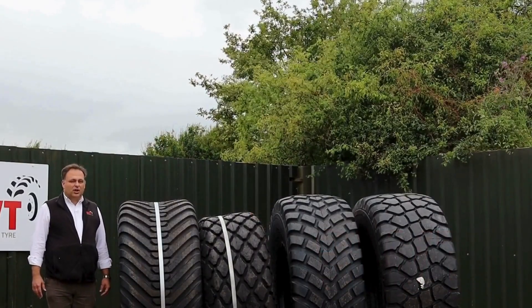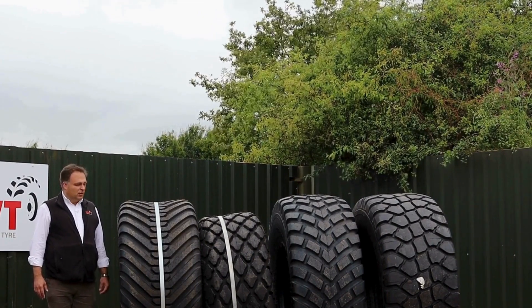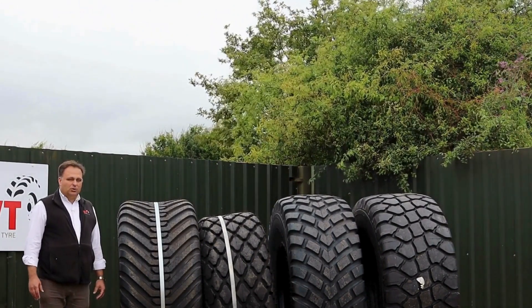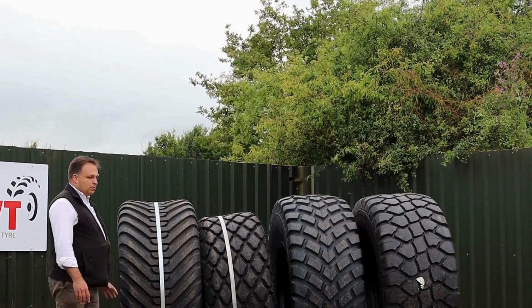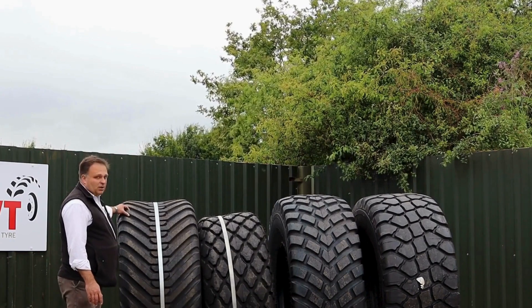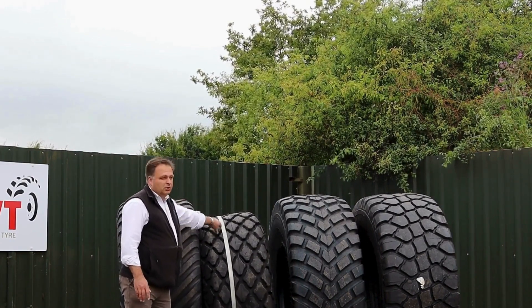The first question we'll be looking at is how much road work is involved in your turf application. There are two tyre choices here which lend themselves quite well to turf but don't lend themselves well to the road, and that's because both this pattern here, the hockey stick pattern, and this pattern here, the diamond pattern, are crossply construction.